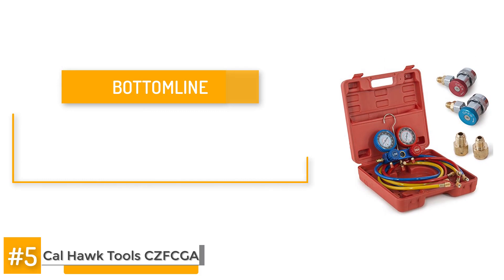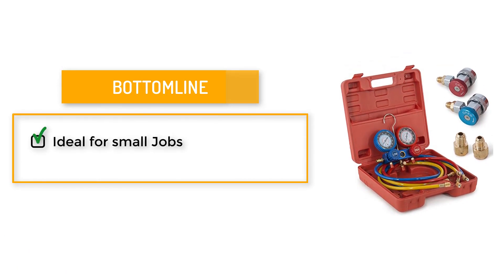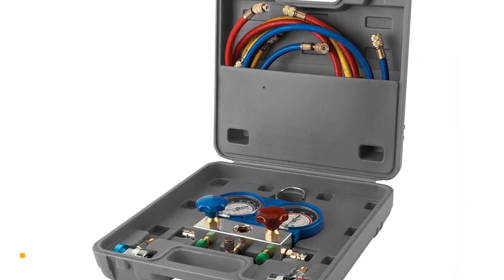The bottom line is this is another manifold that's ideal for small jobs or for the novice mechanic. It works well with automotive AC maintenance but the connector fittings cannot handle continuous brutal use. The problem with the yellow hose connector is something to take note of.